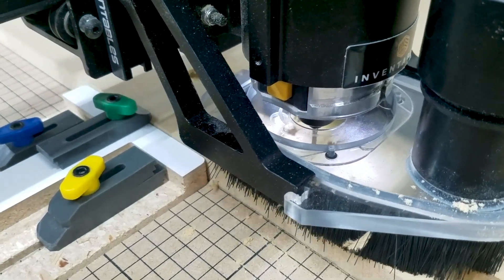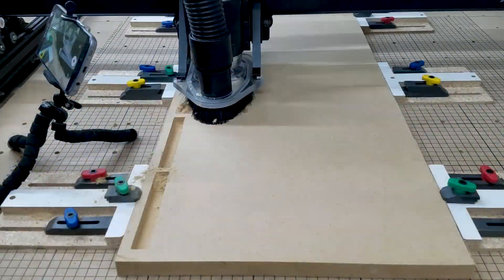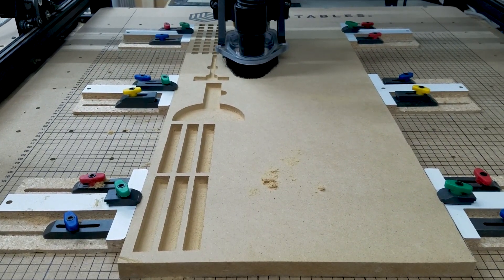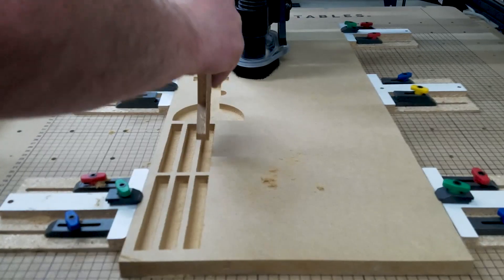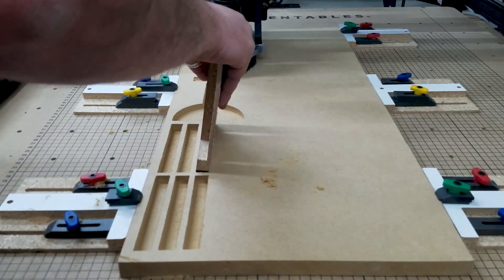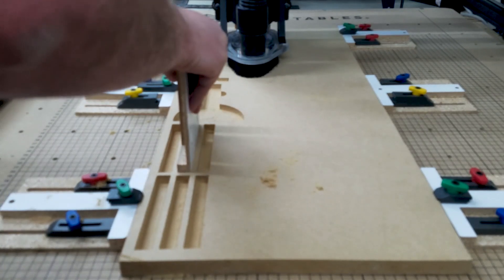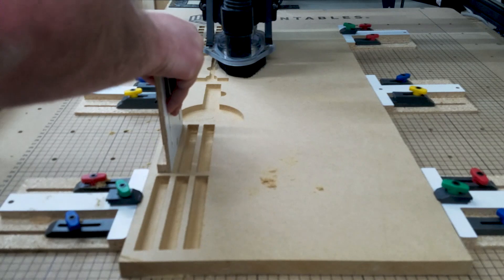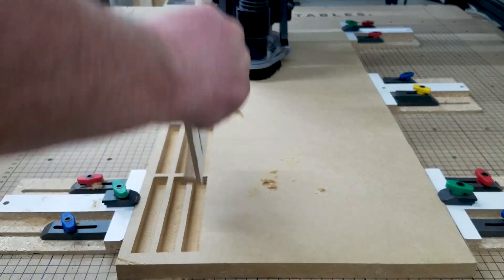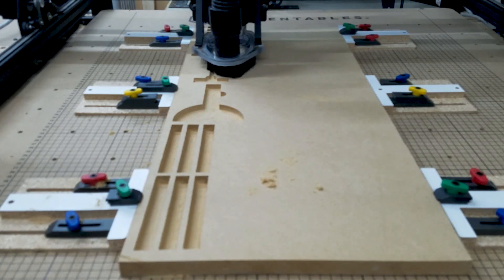An additional thing I learned is when you're carving specific parts, you want to make sure everything's going to fit right. When you're doing specific bits and pieces, you're going to want to go in and make sure they fit. As you see here, that's a little bit of a tight fit, so that gives me the opportunity to go back into Easel and enlarge these if needed. It works for me, so I'll keep it. If you'd like it looser, you can go into Easel, copy those to a new profile, paste, and enlarge them a little bit so it'll fit the way you want.